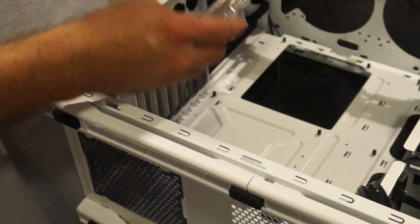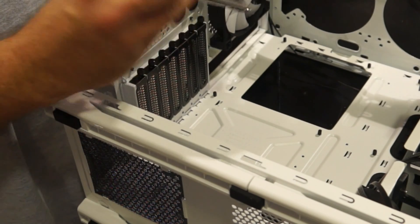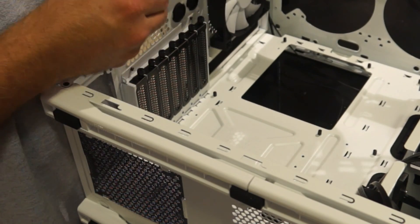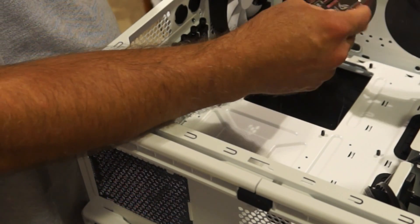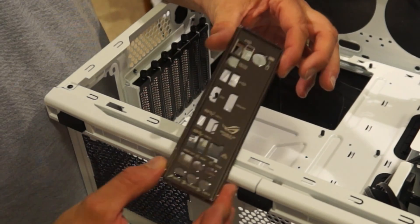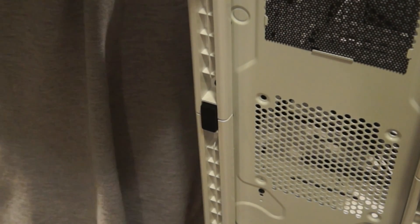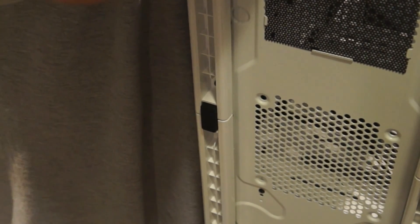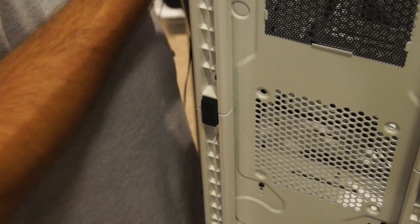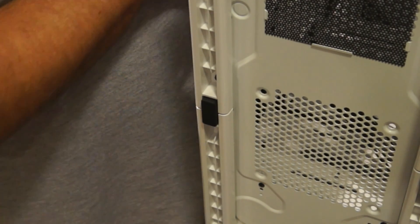Before I put the motherboard in, I need to install the I/O shield - the motherboard dust shield or input/output shield. It goes in the back of the case; all cases have a spot for it. This one has some sort of backing on it and is really pretty, shiny, and nicely labeled. With this white case it's going to look good. It goes from inside towards out, not outside in - I'm going to get this installed.